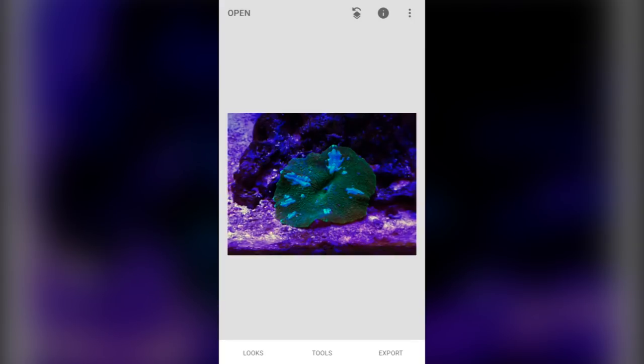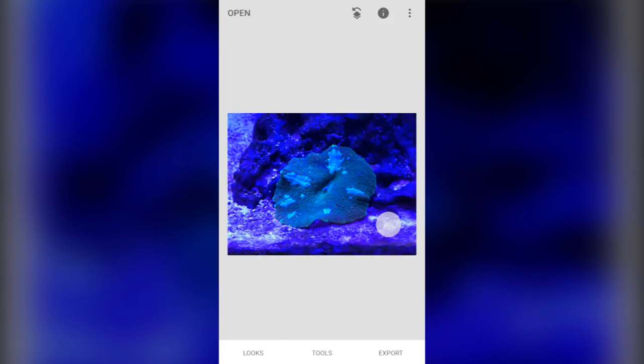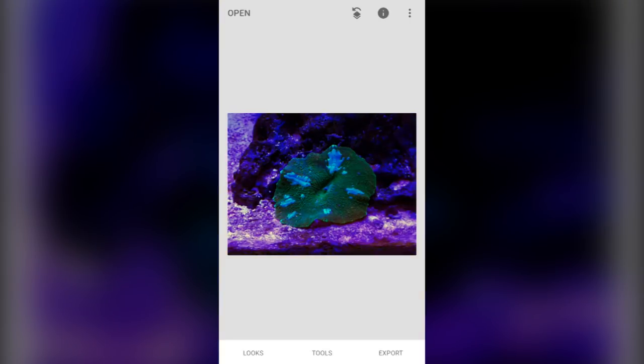If you want to see what your image originally looked like, just press on the screen and it will show you what the original image looked like. Thank you for watching this tutorial. If you liked this video, please like and share it. Make sure to subscribe for more videos.